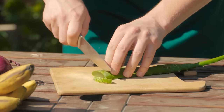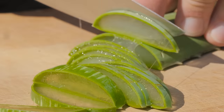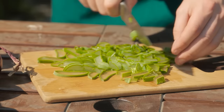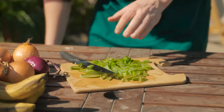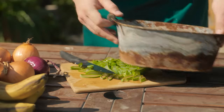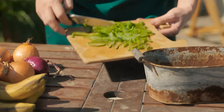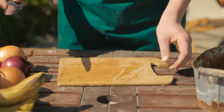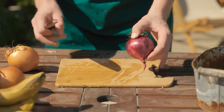Slice the aloe leaf into segments, then chop and dice into smaller pieces. Place them into a holding container. Aloe really is an amazing plant — for plants and people alike. Beware though, as it's also a natural laxative.